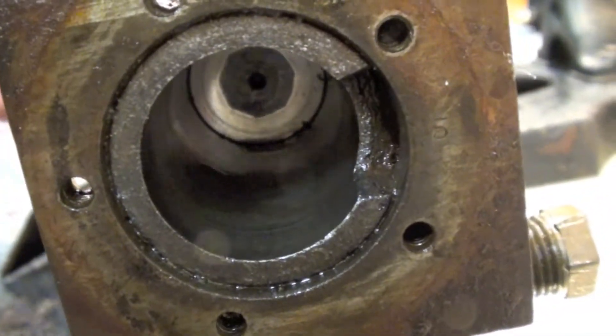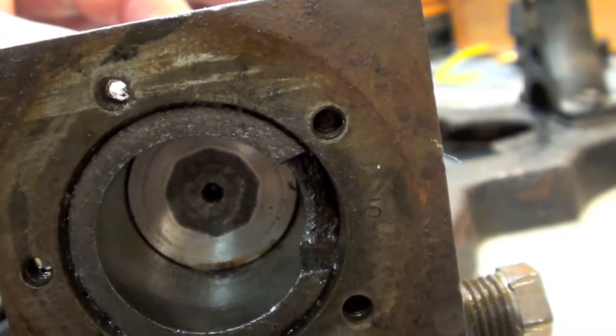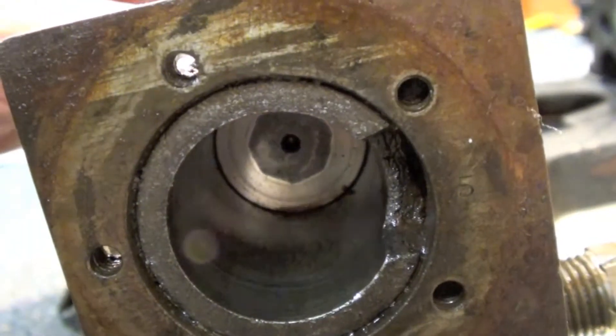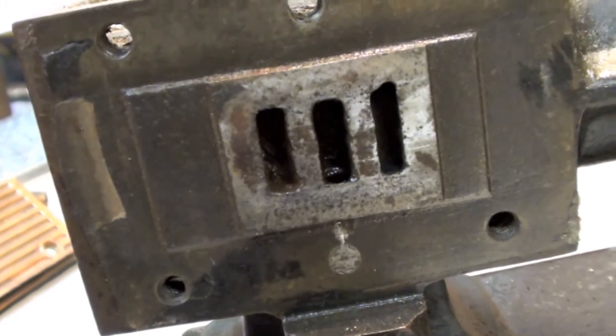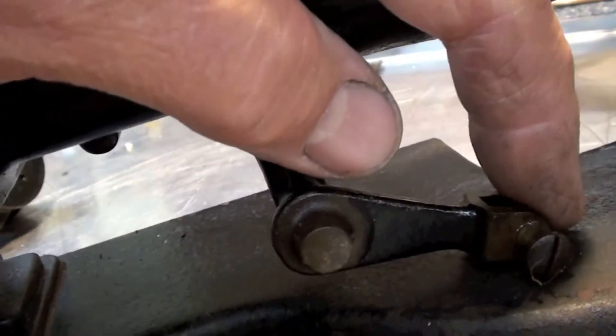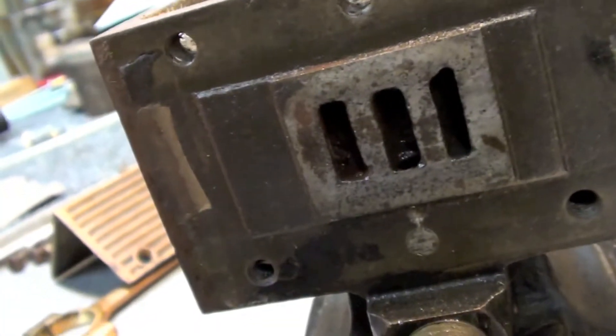The cylinder bore is in good condition. I measured the bore — I'm not sure what the stroke is yet until I get the crankshaft back in it, but the bore is 0.893, which is kind of an odd size. I'll have to do some research. I think this was the smaller of the SIPs — I think there was a quarter horse and a half horse, and I'm reasonably certain this is the quarter version. There's a little rocker guide here for the valve mechanism — very simple. That's the ports that the valve covers and uncovers.